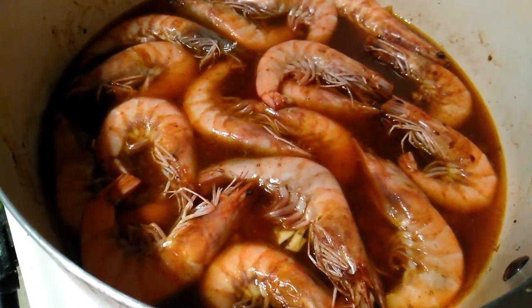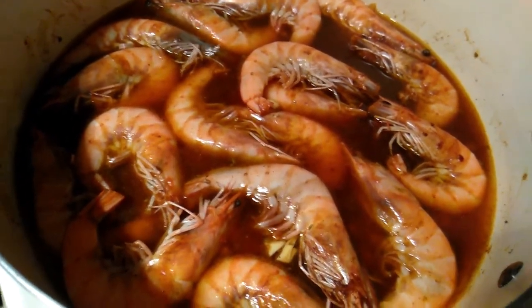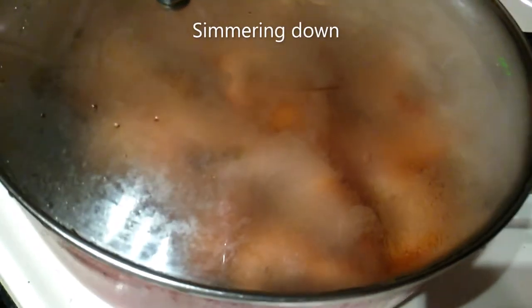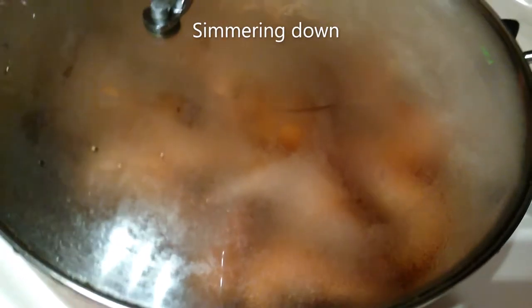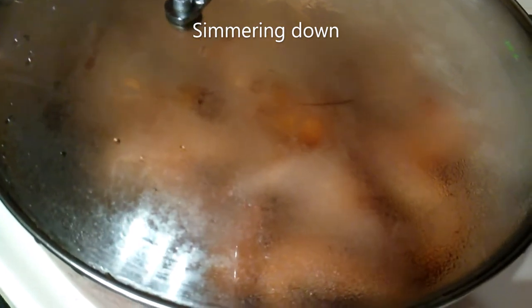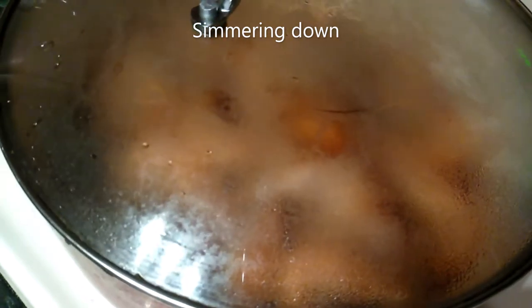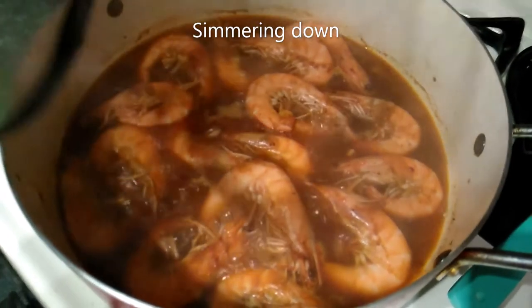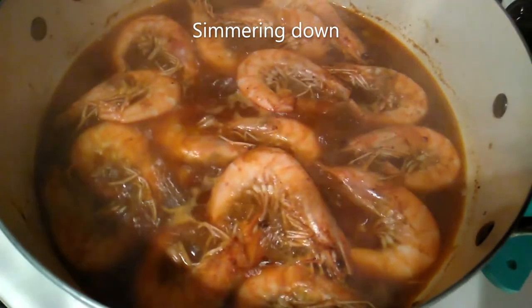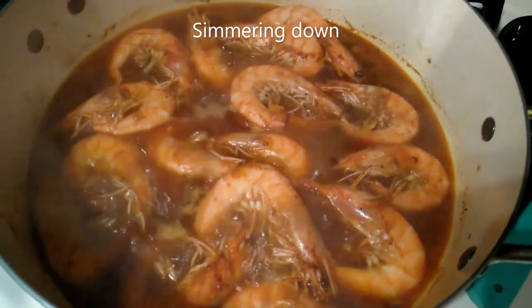I added my water in and turned the stove up a little bit, and I'm going to cover it and let it cook. When it's done — don't forget to hit subscribe and leave me a comment. Let me know how you make your pepper shrimp, give me some of your tips. I wish you guys could smell it — it smells so yummy. It's almost done.